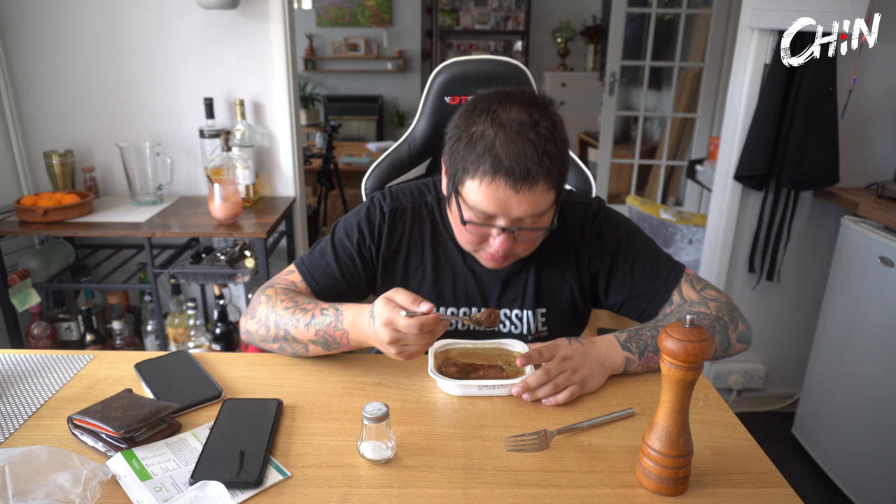Weird thing - the more I eat it the more I like it. It's not good. All that sausage is falling apart. That is the single most tasteless thing I've ever had in my life. How do they get away with this?